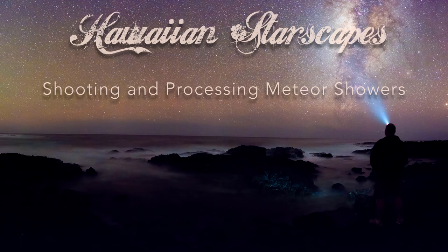Aloha! Steve Cullen back here with you with another tutorial on nightscape photography. In this tutorial we're going to spend some time talking about how to properly plan and shoot meteor showers, and then once you've captured some awesome meteor shower images, how to process those images together to make some stunning final pictures.